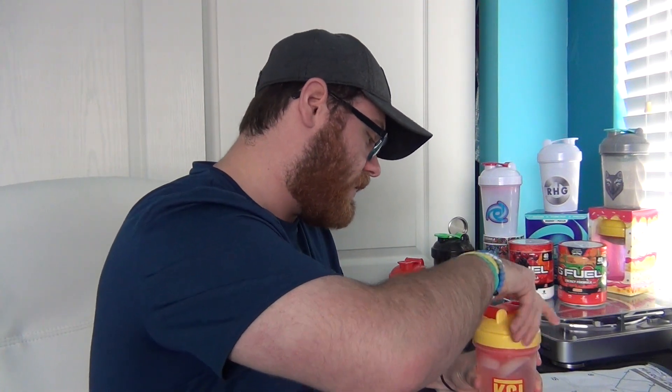There's about half of Guava going into the Shaker Cup and about half of Fruit Punch — actually a little over half, so I'm going to dump a little bit out and put that into the Shaker Cup as well. Put the lid on the Fruit Punch G Fuel, put it back, and then put the lid on the KSI Shaker Cup.